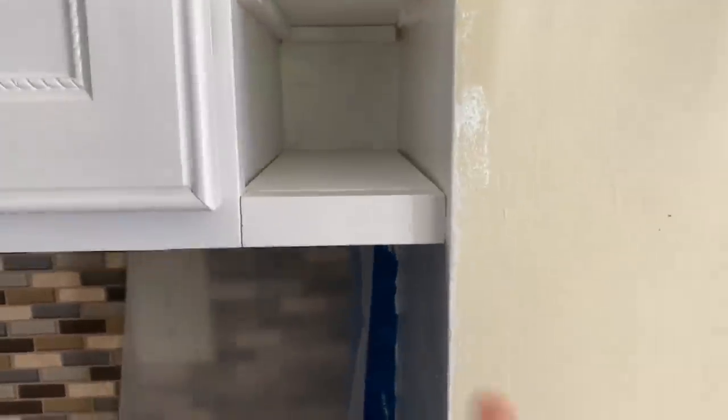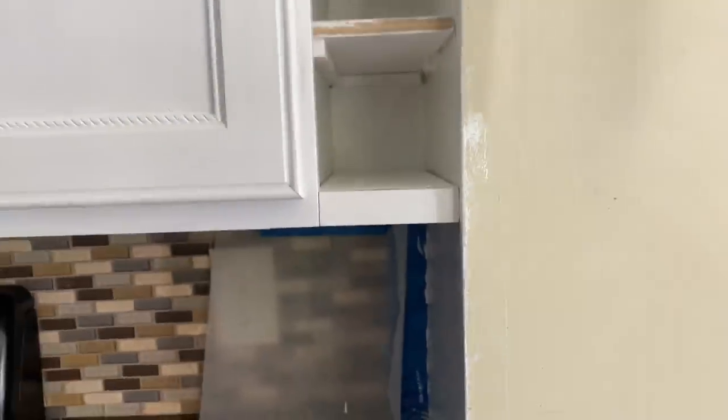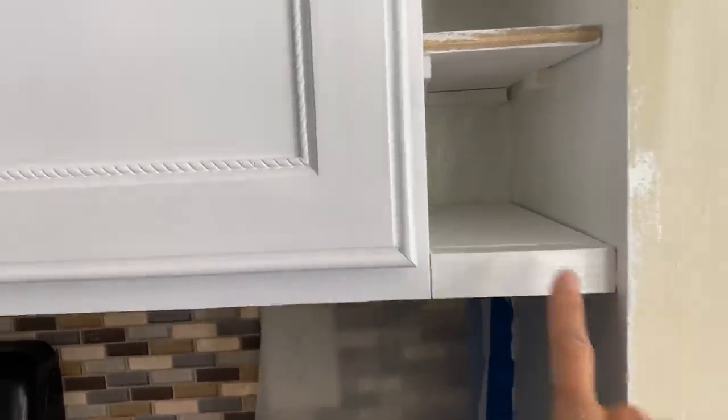All right, there it is. I put this little piece right here on the front of my shelf, and we're going to do that eight times. This is my cut — we'll see Mike's cut.